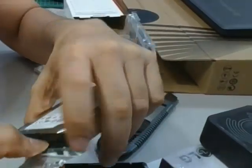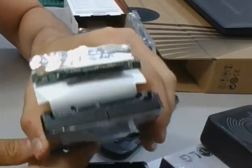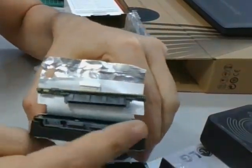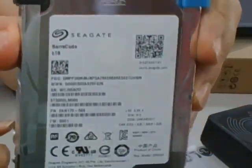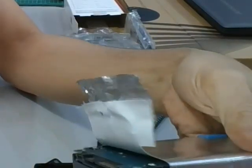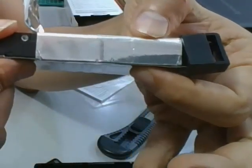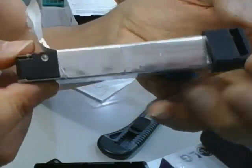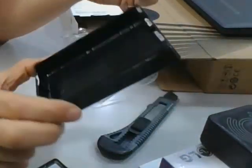The USB-to-SATA connection is removable — it's not soldered, which is a good thing. Unfortunately, the hard drive is quite thick, so you can fit it in a desktop but not necessarily in a laptop. You need to have enough space inside the laptop. In terms of thickness, it's equivalent to about two normal thin 2.5" hard drives.